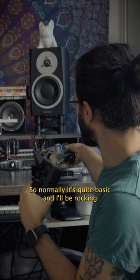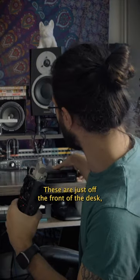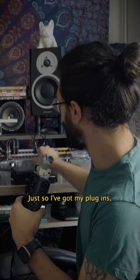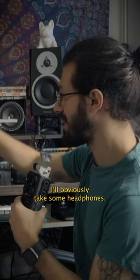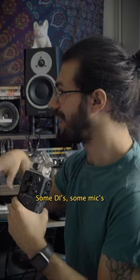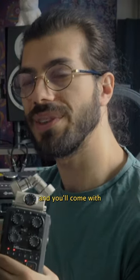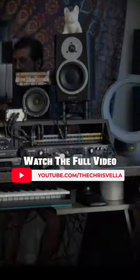Normally it's quite basic — I'll be rocking the Apollo Twin and the satellite. These are just off the front of the desk so they're very easy to unplug. The Apollo Twin and satellite give me my plugins, my decent preamps and all that stuff. I'll obviously take some headphones, but in this case I'm going to expand that — we're going to be taking the 8p, some DI, some mics. So I'm just going to quickly tear out the studio, and we'll see what we've got in store. Let's go!